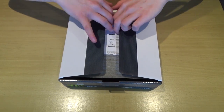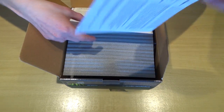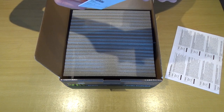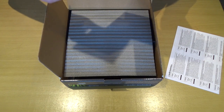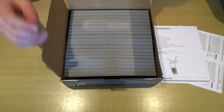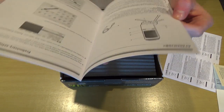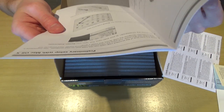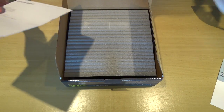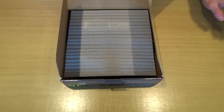Opening up, we have some legal stuff, and what's this — a purchase registration card. Oh, that's just a one-year warranty. Then there's a quick user manual type thing, but I already know how to set up microphones so I probably won't be using that. There's just paperwork — I'll put those down on the floor.